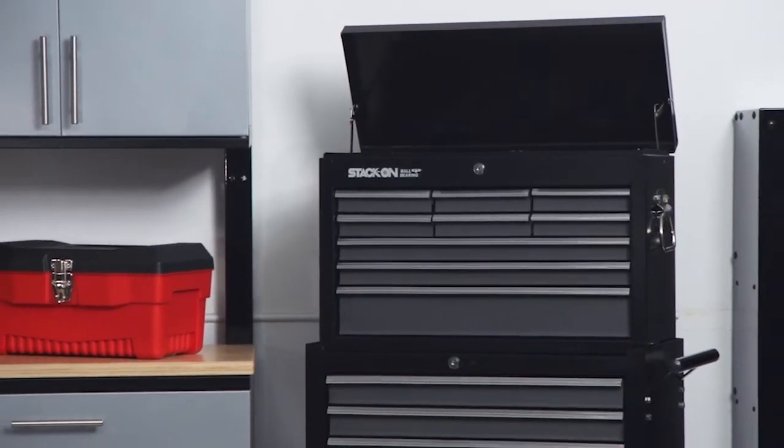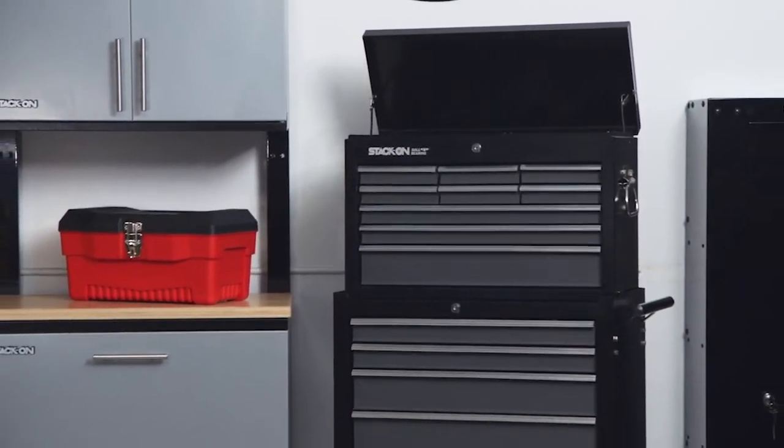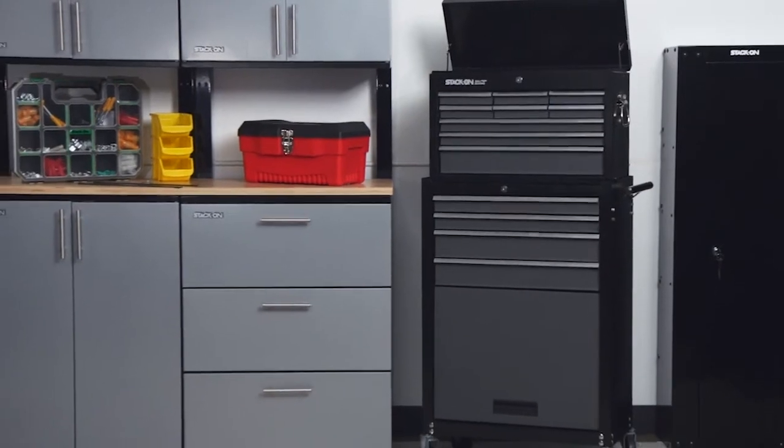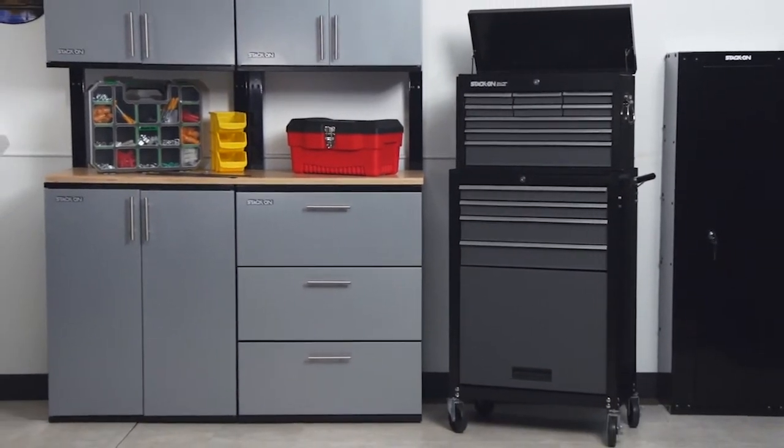Protect the investment you've made in your tools with this tool chest and roller cabinet. A great choice for the Weekend Warrior is this tool chest and roller cabinet combination set. This set comes in gray and black and has great features built in.